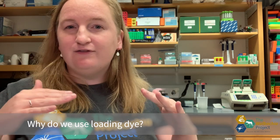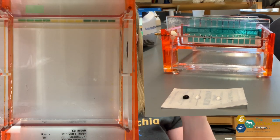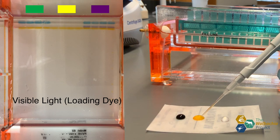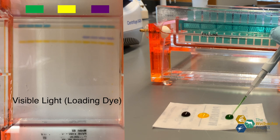DNA is colorless, so how do we know the DNA has run enough through the gel? We add a loading dye, which is normally green or yellow. The loading dye separates into its component colors — green dye separates into blue and yellow. The yellow dye has the shortest molecular fragment size, so it moves the fastest, and it happens to be about the same size as the smallest DNA fragments. That's why you want to run your gel until the yellow is about three quarters down the gel.